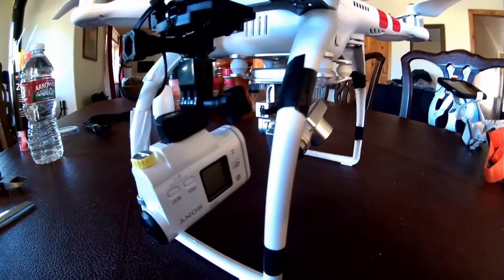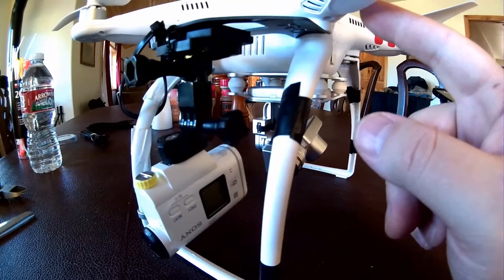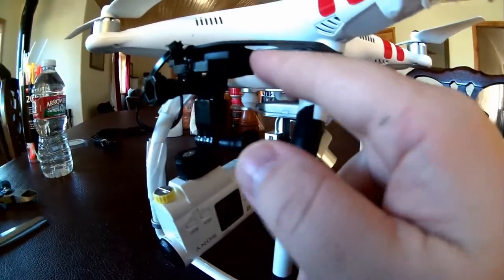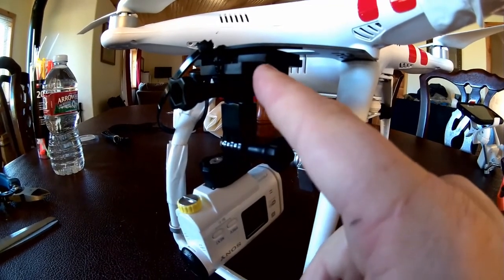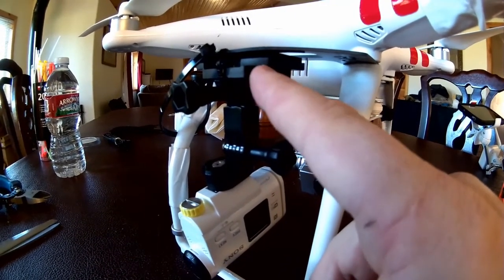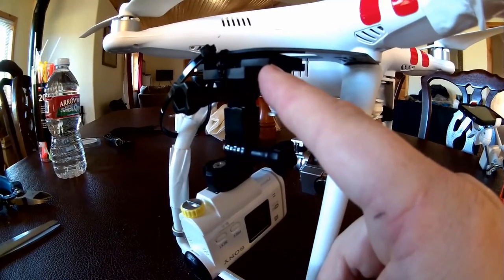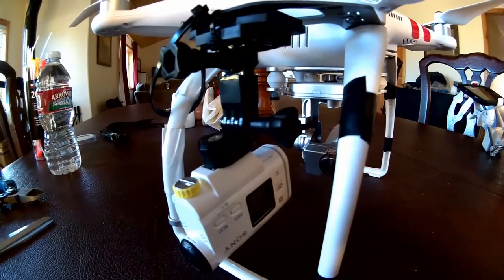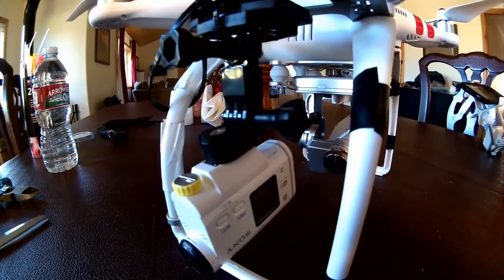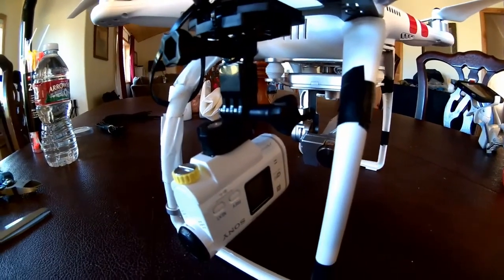There's something going on with the way that the vibrations from the propellers are conducting through here. This is actually connected with 3M tape, so it should be absorbing some of that vibration. But I'm really not sure how to fix that or what to do about that — maybe you guys have some easy suggestions for me.